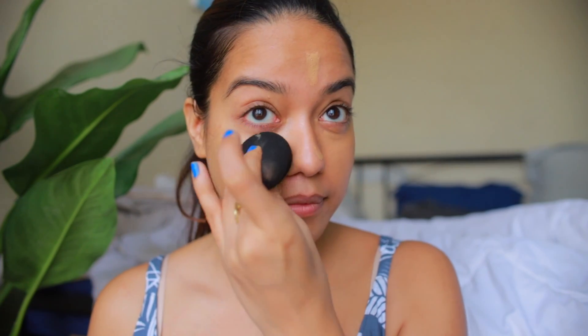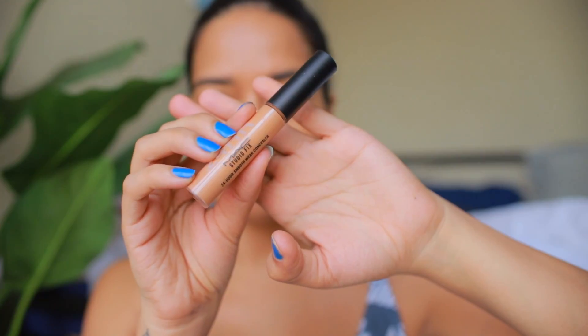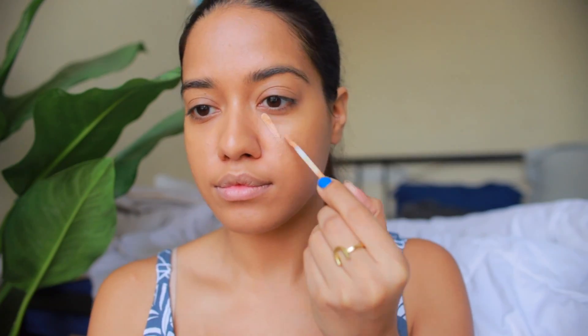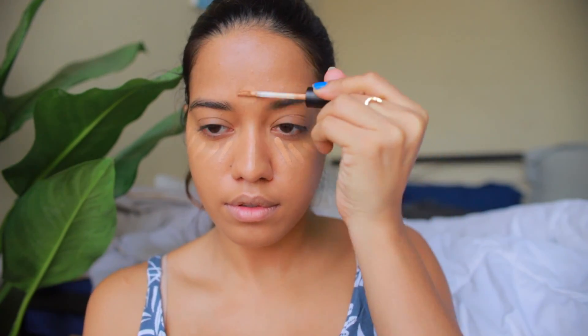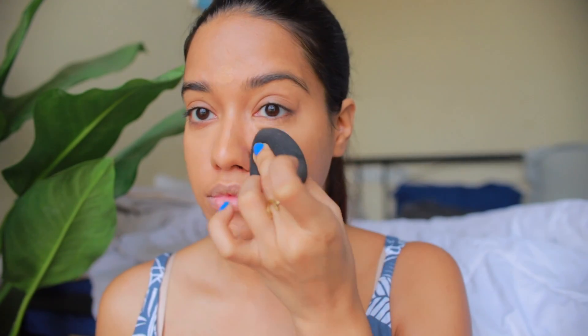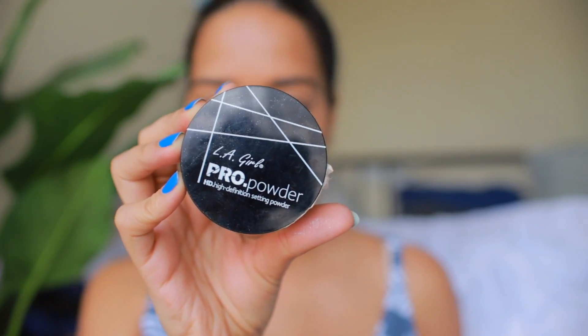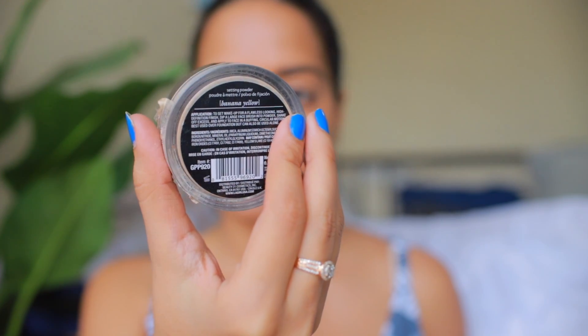I'm starting with foundation first. Today I'm going to use the Makeup Forever Ultra HD Foundation in shade Y415. Then I'm going to take the NC35 concealer — this is the MAC Studio Fix concealer. I really like this and I'm going to apply it onto the center of my face and underneath my eyes. Then to set the concealer I'm going to use the LA Girl Pro Powder in banana yellow.